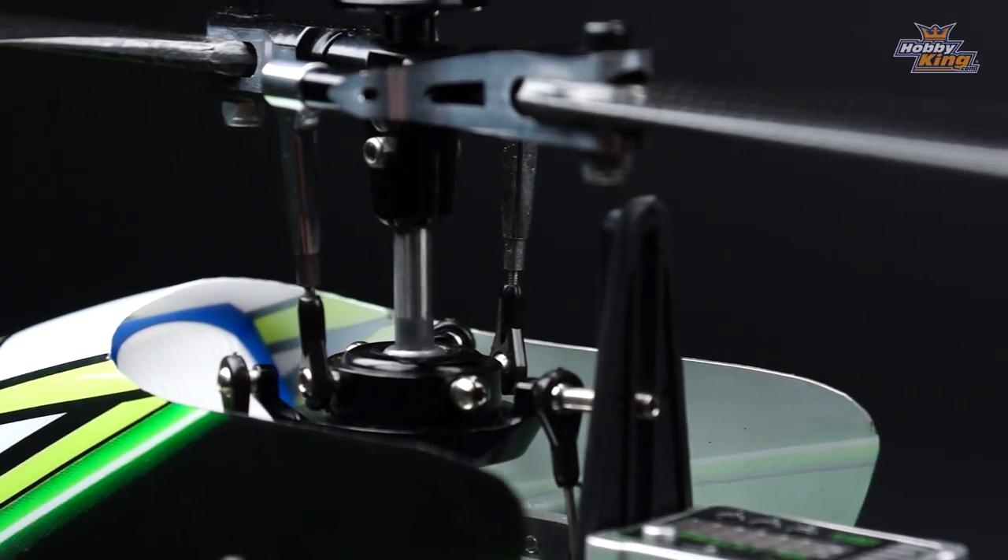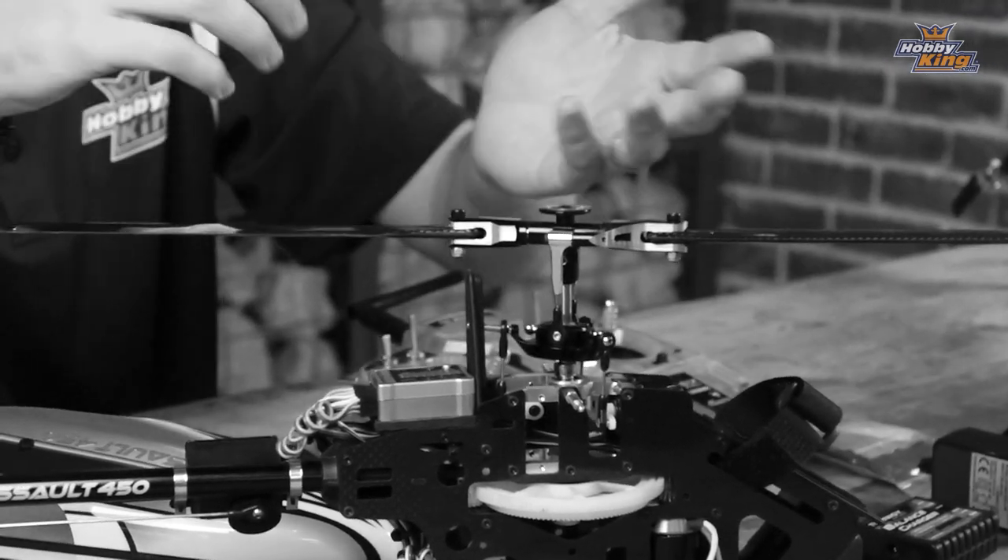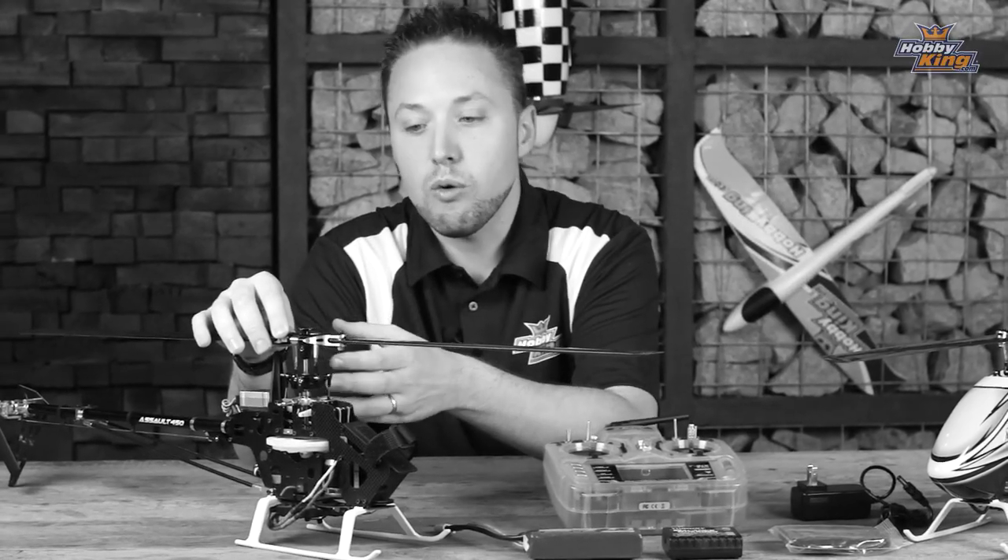The Assault 450 features a DFC flybarless rotor head, which not only simplifies the design and setup of the rotor head, but also offers excellent performance.